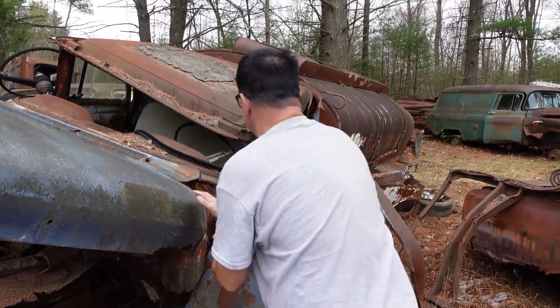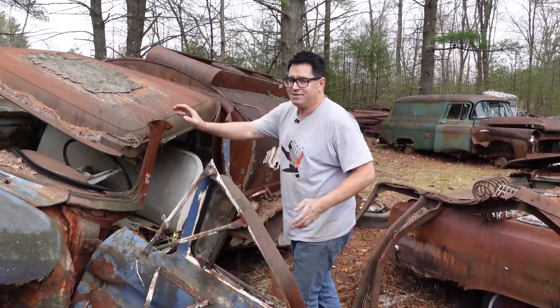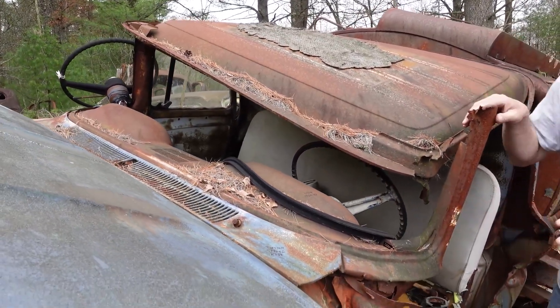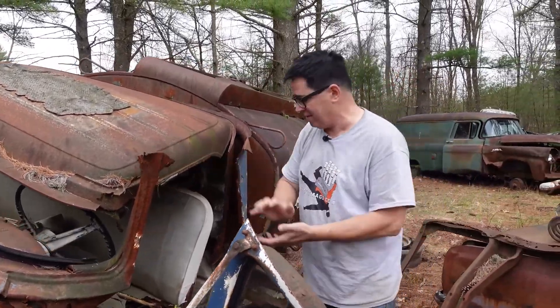This one is a 1962, and next to last year for the wraparound windshield, which was '60 through '63. In 1964, more flat windshield. In fact, the pickup truck cab and this are pretty much identical — the hood is almost identical to the pickup truck stuff.